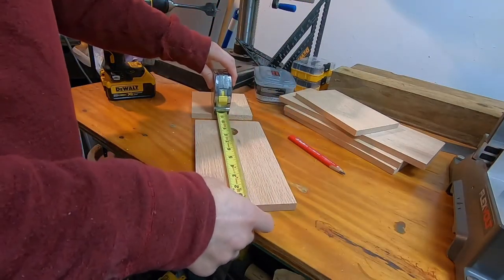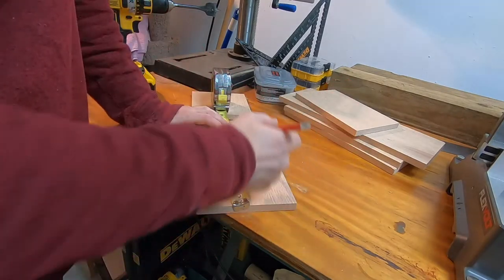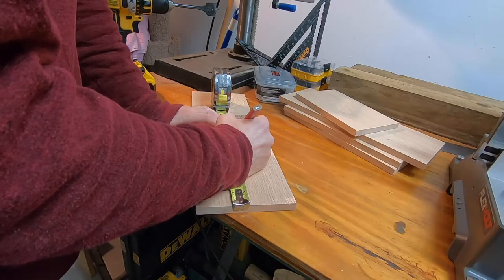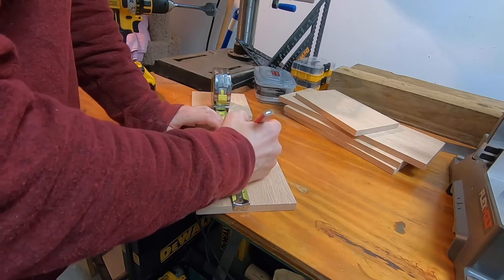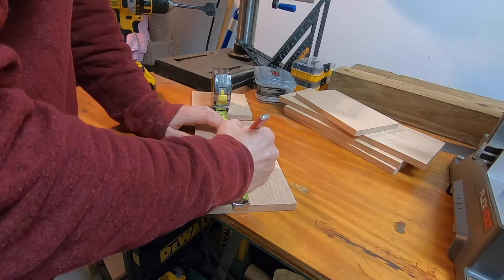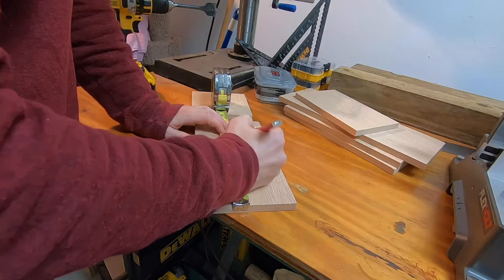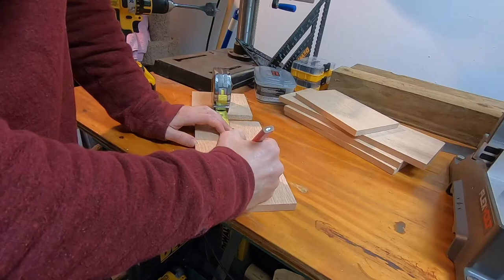This is an optional step, but it's nice for the baby birds to have a way to climb out. Here I'm marking half-inch increments so that I can cut slots in this board — that'll act like a ladder for the baby birds or even the adult birds.